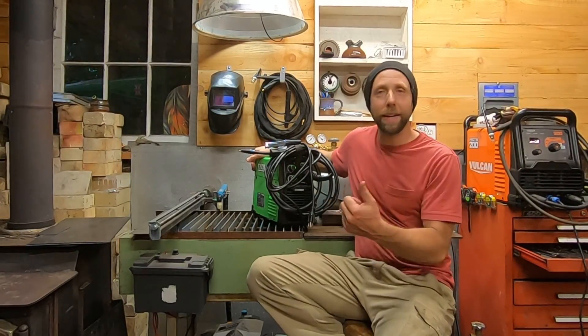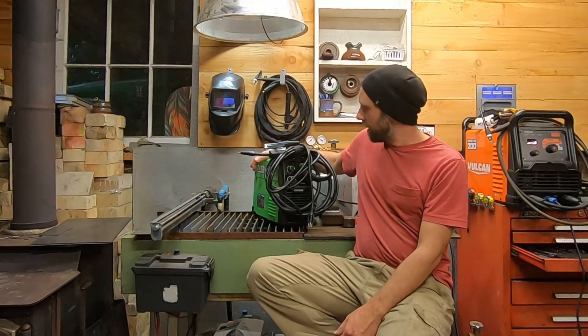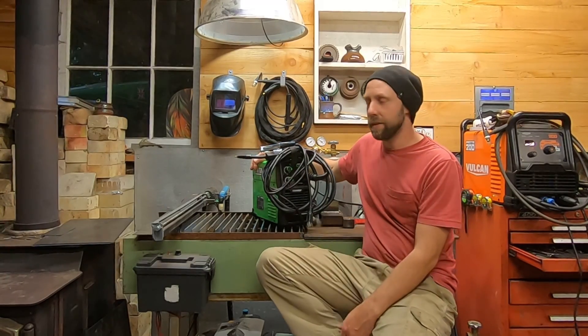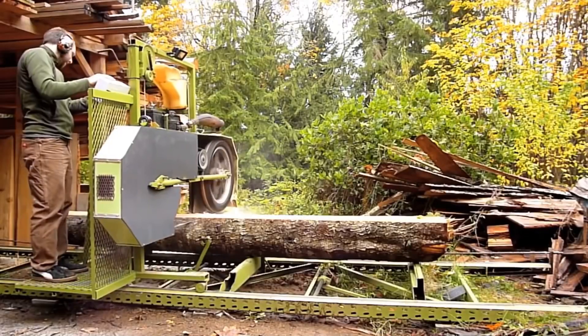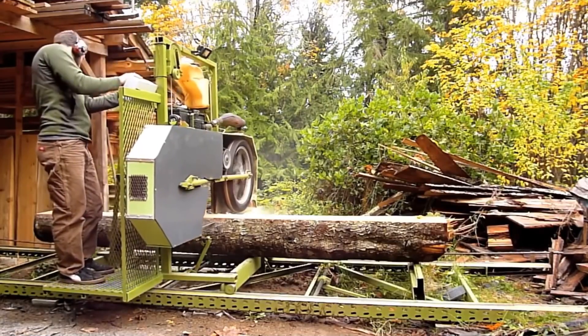It worked pretty damn good — I'm happy with it so far. Time will tell with all these welders; like I said, the Titanium 200 has been rock solid, the Omni Pro has been rock solid, and time will tell with this one. But I feel it's got pretty decent build quality for what it is. I think it's going to be a perfect welder for somebody that just wants to start getting into welding and doesn't want to break the bank — for the $170 or so I paid, it's actually pretty damn good. Being an inverter is awesome — it's 15 pounds, slightly more stable arc, and just welds nicer.